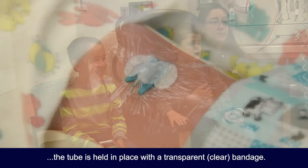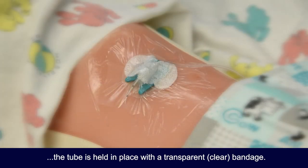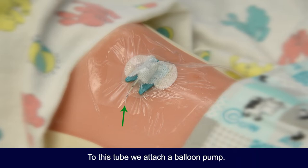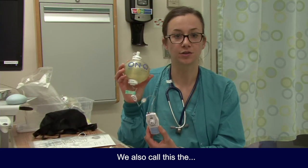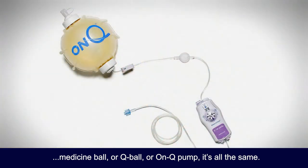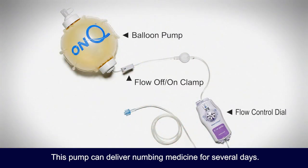As you can see, the tube is held in place with a transparent bandage. The green arrow shows where the catheter enters the skin. To this tube, we attach a balloon pump. We also call this the medicine ball, the cue ball, or the on-cue pump — it's all the same. This pump can deliver numbing medicine for several days.